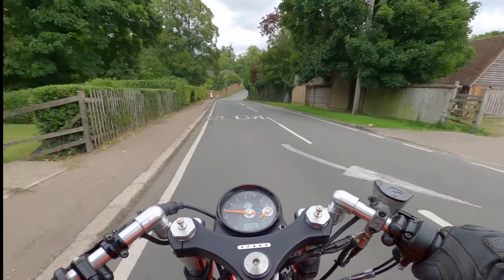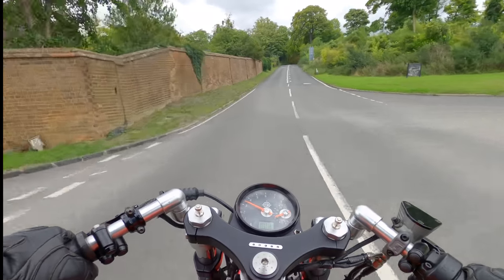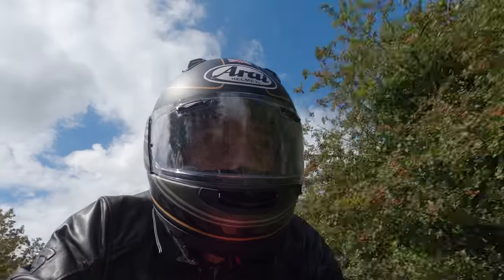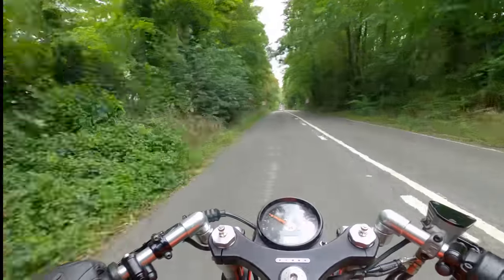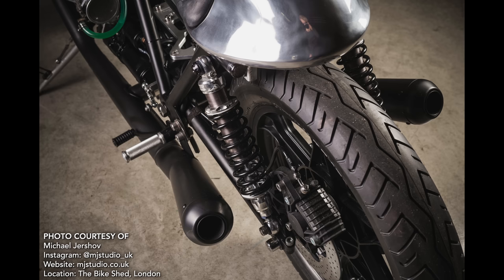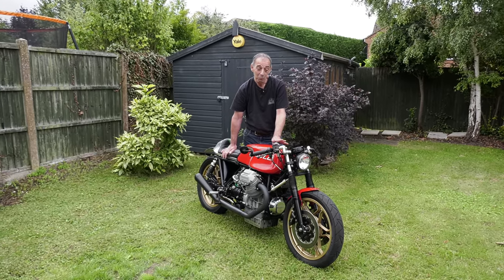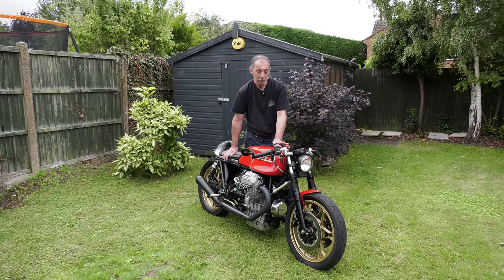The bike performs moderately well, not by modern standards. Power is around 65-70 horsepower, which isn't a lot compared to modern bikes. But when you factor in the weight I've taken off, along with the engine improvements - there's a much bigger 45mm exhaust system and the SS2 camshaft - the bike is around 180-185 kilos, which is probably 30-40 kilos under the standard weight for a Mk2 Le Mans.